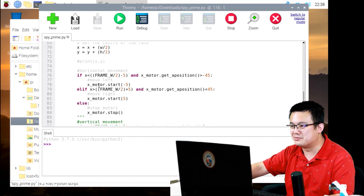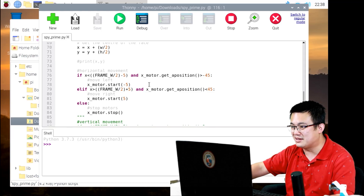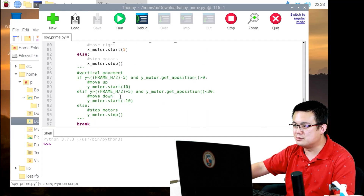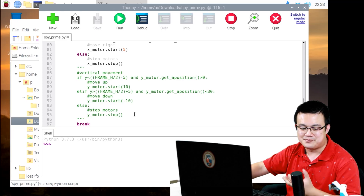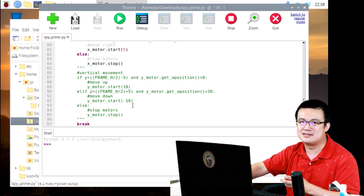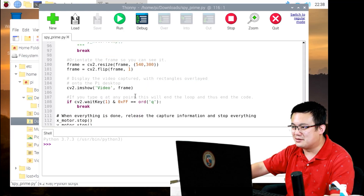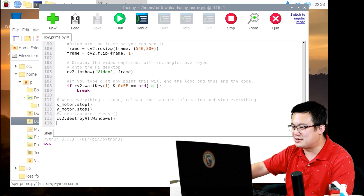If there are no faces we stop the motors, because we don't want to move them if we can't see any faces. We look for the middle of the face to use as a reference point for checking if the camera is pointing toward the face. For horizontal movement, if we're drifting left the motor moves left, and if drifting right it moves right. I also had vertical movement but there's too much delay — it's too jerky and swings way past my face, so I couldn't get this to work properly. Finally, we show the window. Press the Q key on the keyboard to quit the program.